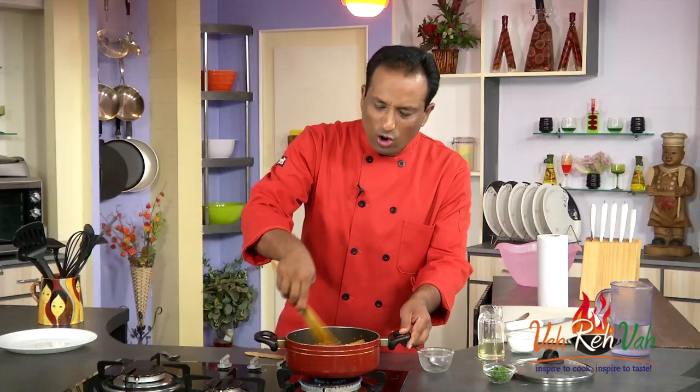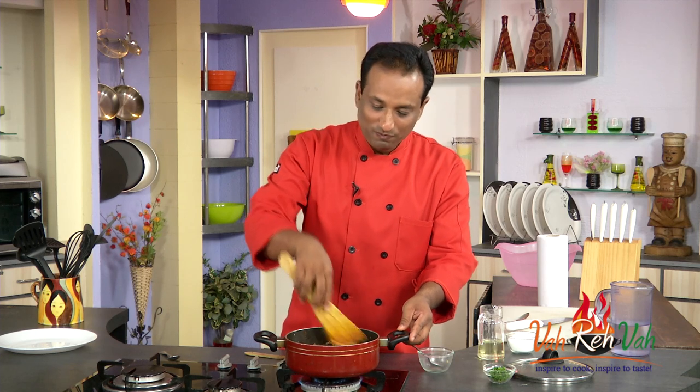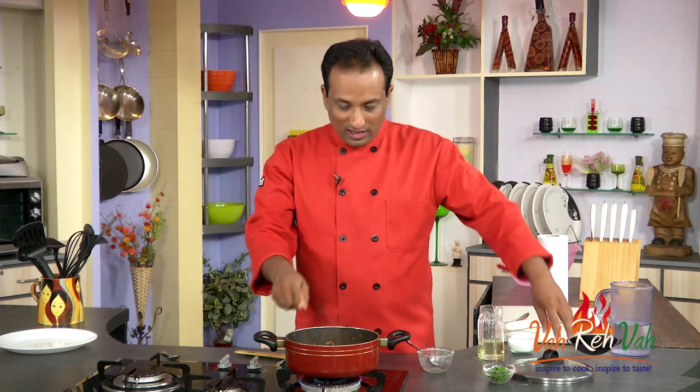This moong dal is optional. A lot of people, when they don't make dal on that day, just add a little bit of moong dal into any of the vegetables to make sure that nutrition-wise they are also getting some dal into their body.